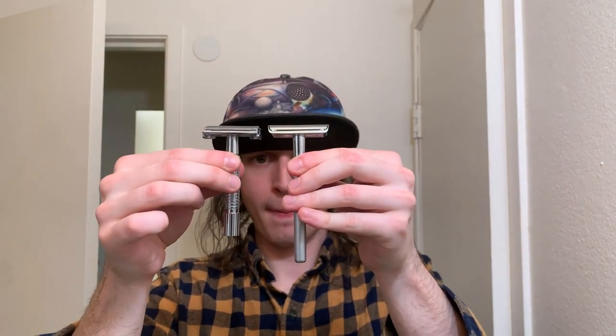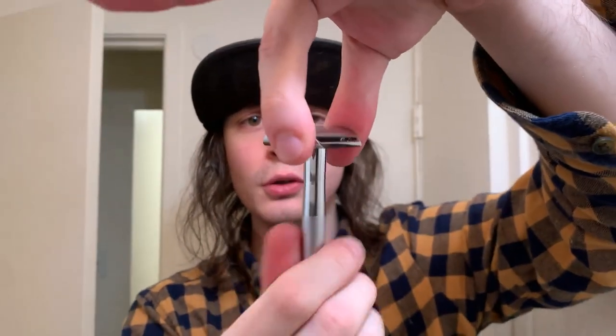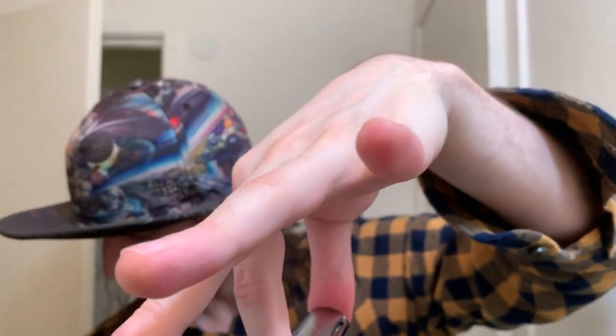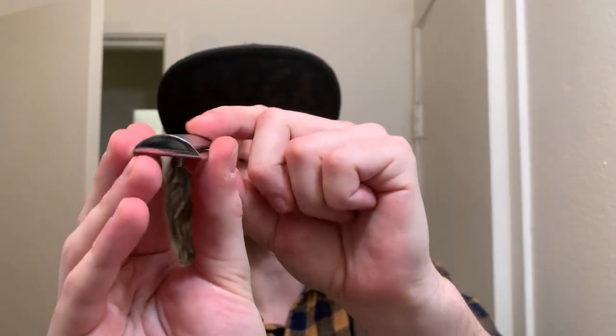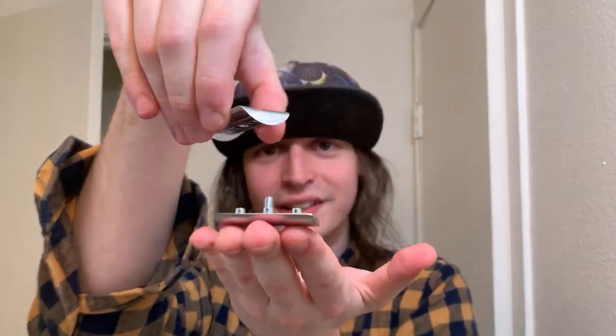And it also comes with five complimentary Bevel blades. Check out that little Bevel logo on top there — that looks real nice to me. The sides have zero overhang, and so when you unscrew it, it's completely — I don't know how to describe it — it's just in there. That's really cool, I dig that a lot.